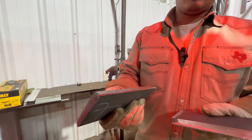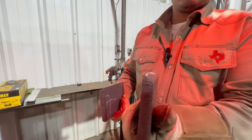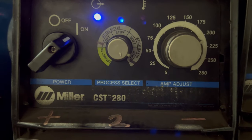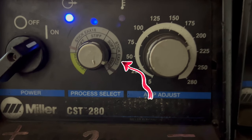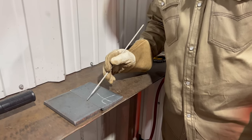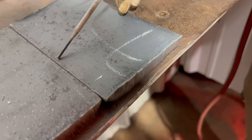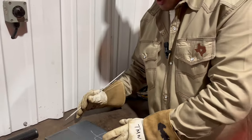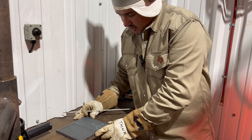Right here we're showing how our bevel looks nice and clean. We've got a nice uniform even landing — make sure your landing is pretty much squared; you don't want a little bevel on your landing. We are using a Miller CST 280. Make sure when you're running 6010 on your root and hot pass you have it on 6010 stiff. Before you butt them up together, make sure you don't have a gap — if you do have a gap when you split it up and give it your 3/32 gap, you will have an uneven gap.